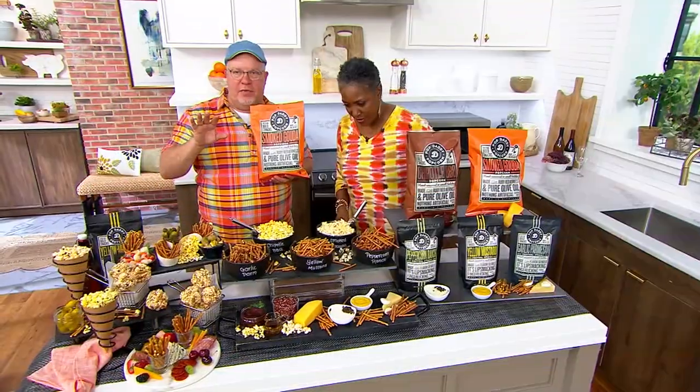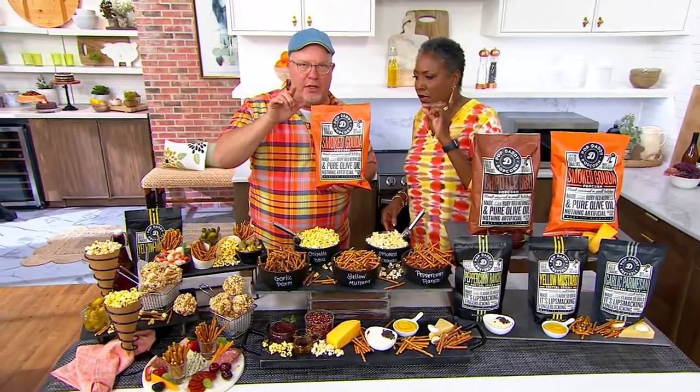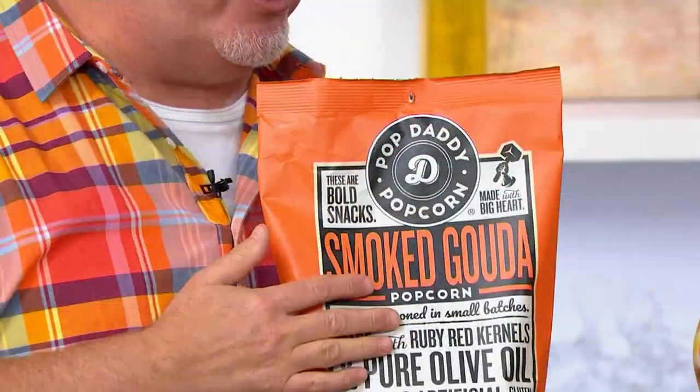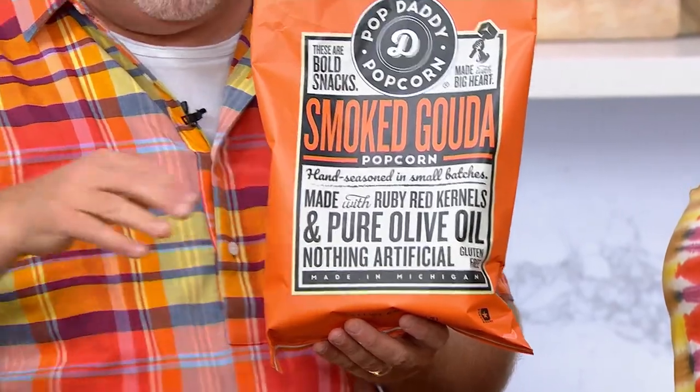We have to start off by understanding something — this is not a bag of pretzels and popcorn like you think. There are two things happening here: they make all their popcorn with pure olive oil and nothing else. It says it right there: pure olive oil.